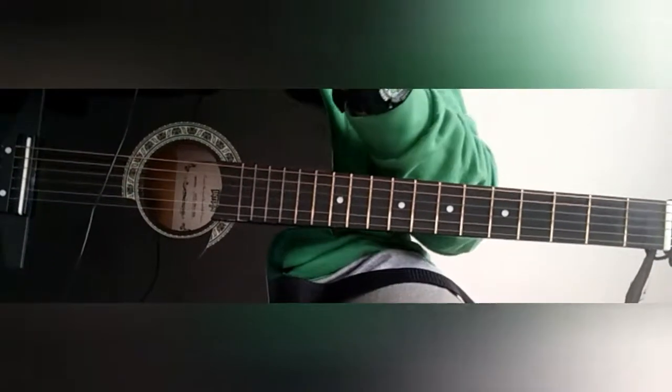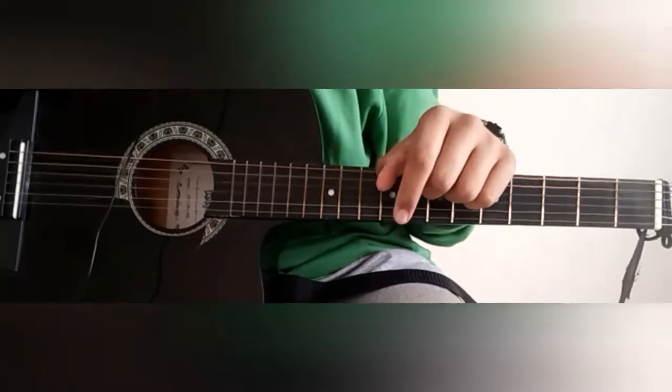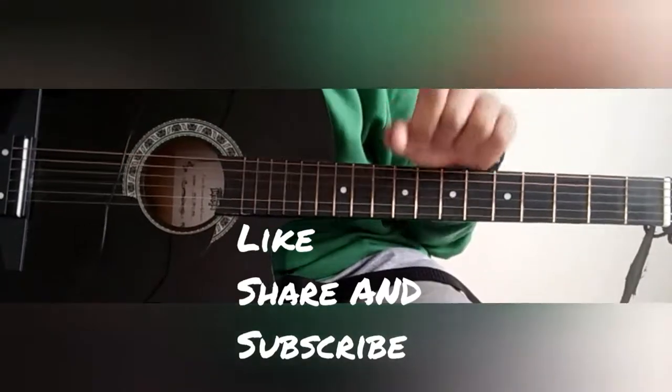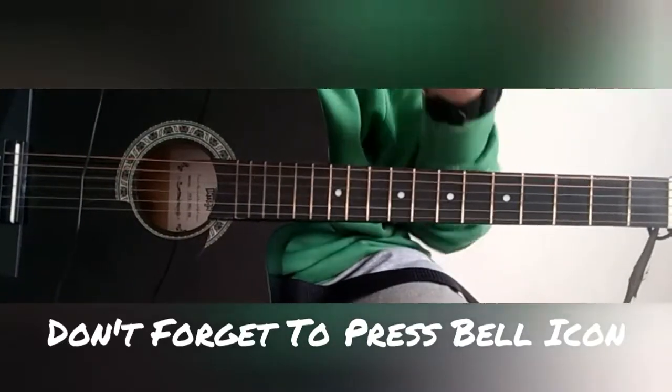So guys, this was the video of Merry Christmas. If you liked this video, please like and share. And I will see you in new videos. Bye!